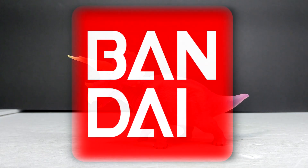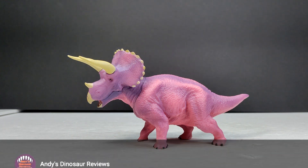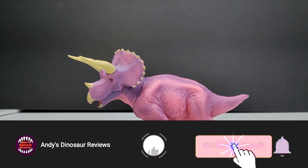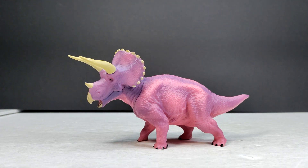Welcome back to Andy's Dinosaur Reviews. Today we have another of these Bandai figures. I'm not really sure when they came out, but I've been trying to collect them slowly because they're not that available here in the United States — you almost always have to import them. I've been lucky enough to have a good friend like Dyno Mike Mac who has been helping me out to acquire these.